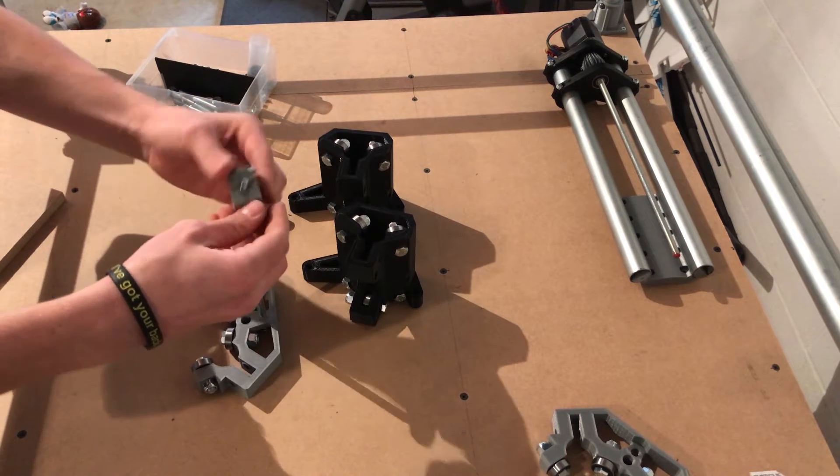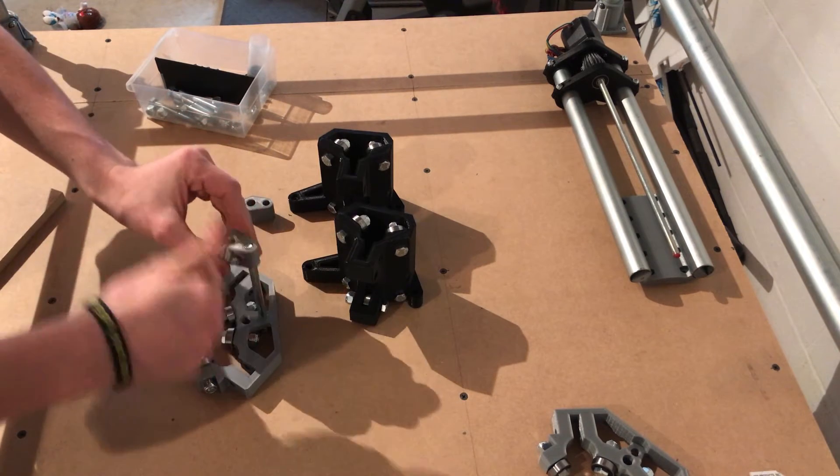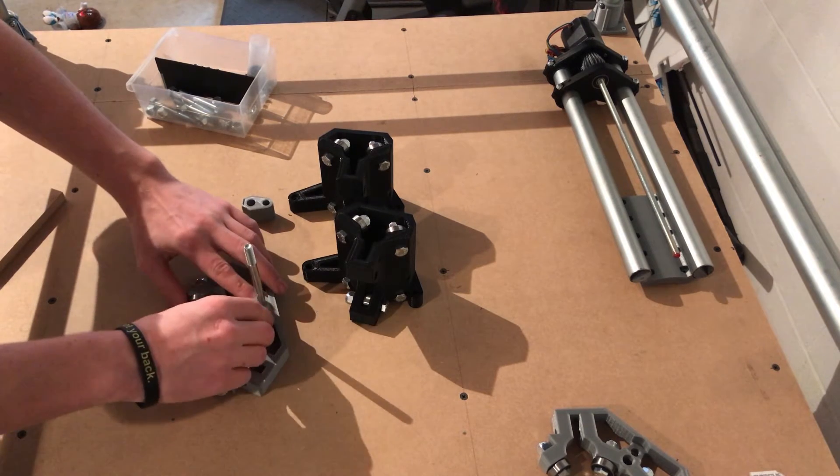It does matter which way this goes. There's a little lip on the top part and that has to go up. Insert that — the larger hole right here is for your threaded rod to just run through.